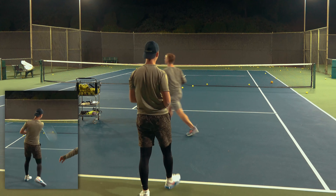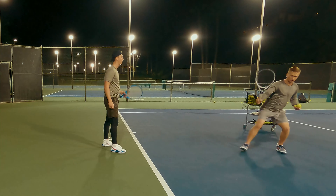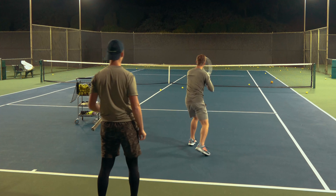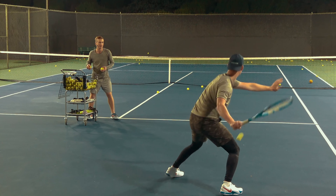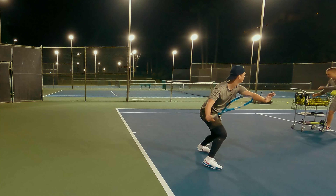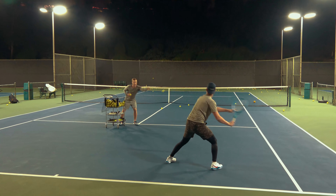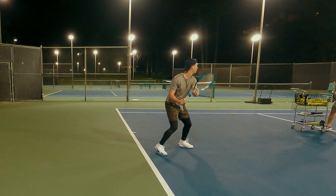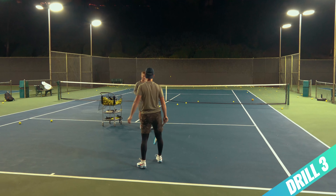On that last shot I saw the racket stay closed into the acceleration. Now instead of backing up, you're gonna get into a wide semi-open and focus on prepping and shifting that weight forward. Prepping, shifting that weight forward — feels amazing. Pop it! Great power, look at that loose wrist! Leg drive, good, forward — great prep, looking great, go forward, yes!